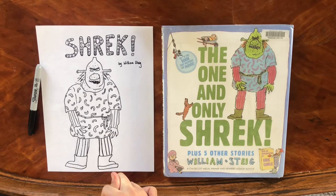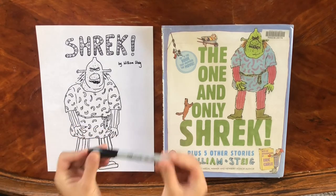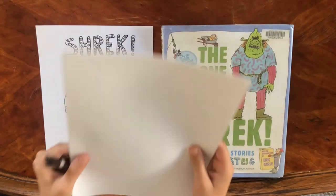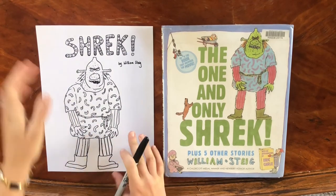We like to keep things really simple here for our drawing demos. We only need something to draw with — I like to use a Sharpie — and something to draw on, some plain paper. So if you've got both of those things, we are going to go ahead and get started.